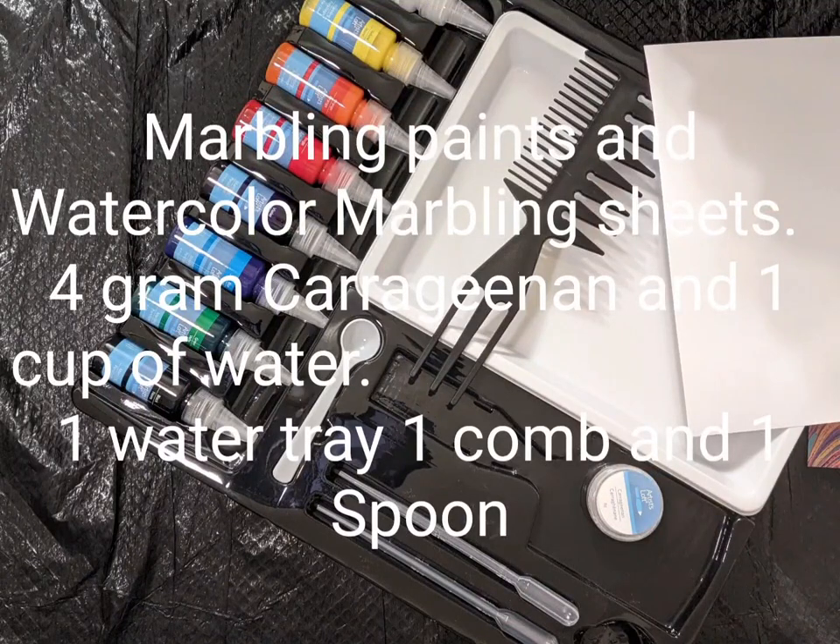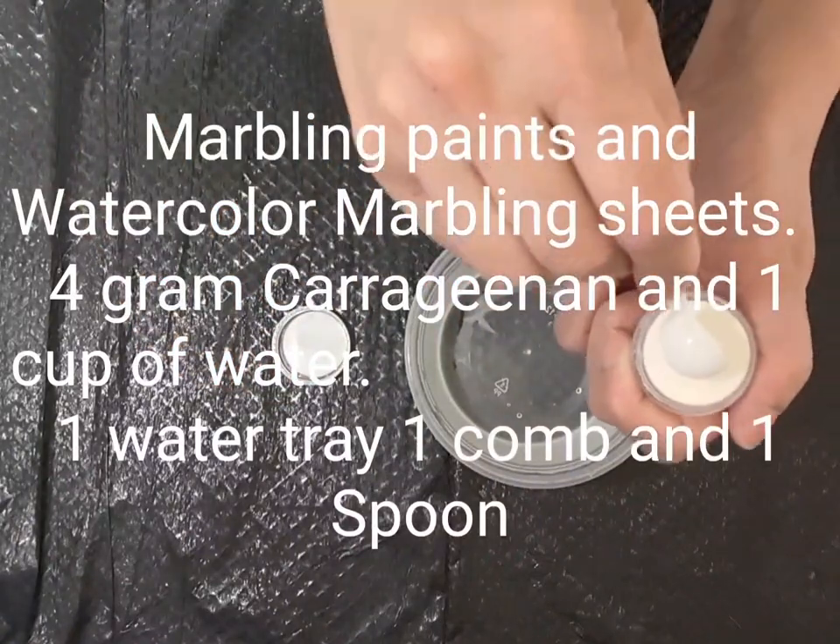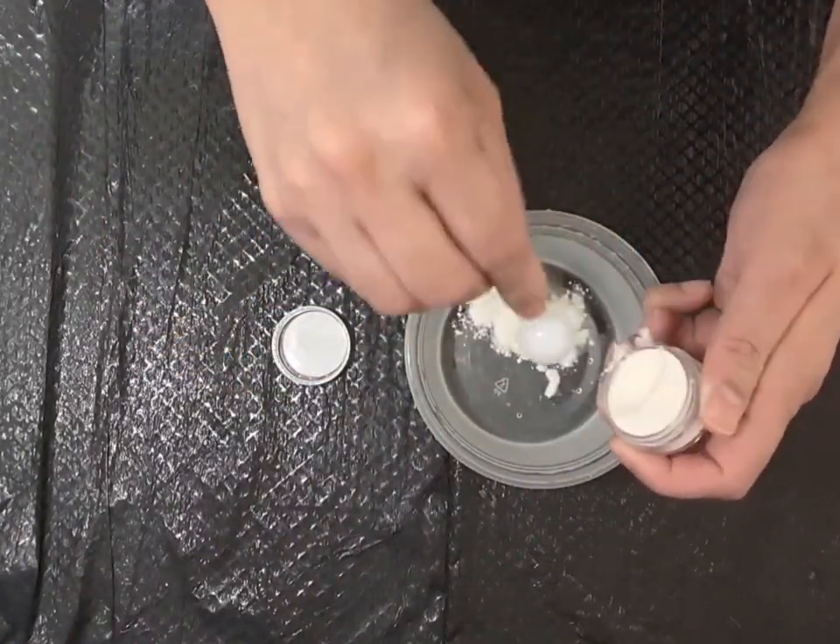For this technique we need marbling paints and watercolour marbling sheets, 4g of keraganin and 1 cup of water, 1 water tray, 1 comb and 1 spoon.